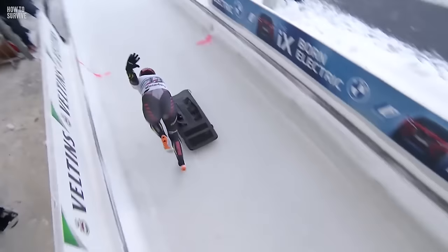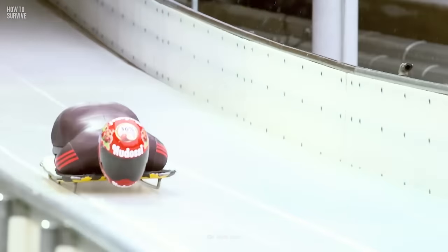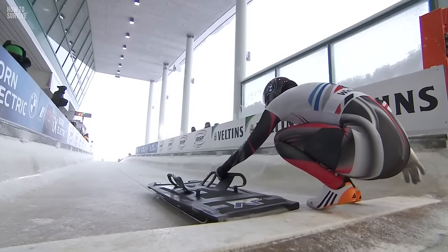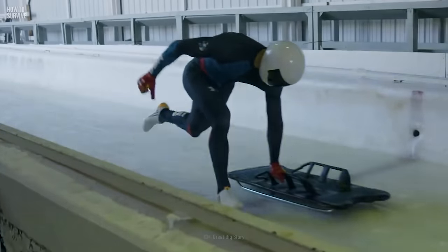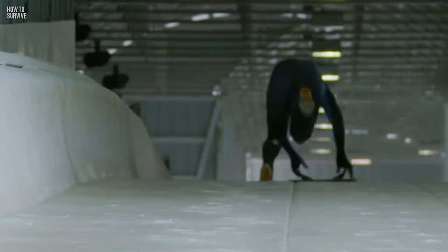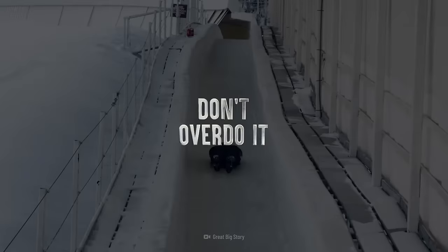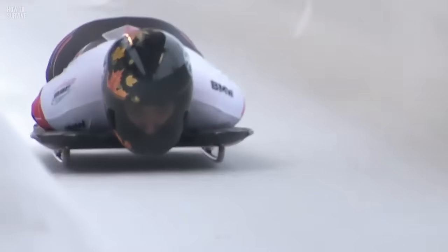Step four: run. Speaking of that sprint, it is crucial that you run those 27 meters as fast as possible. Starting with a weak run means you'll have a harder time maximizing momentum throughout the rest of the race. This starting position is not a comfortable one — you'd be crouched over, pushing a heavy sled with one hand, with your legs doing most of the work. Hitting the gym often and working on those legs would be a great idea.